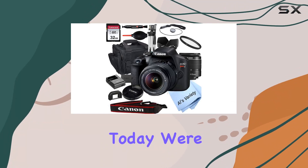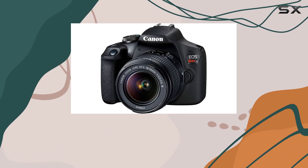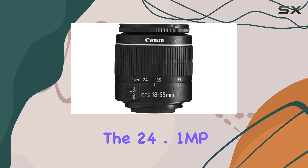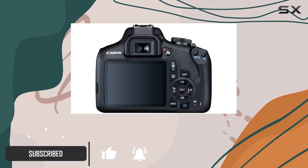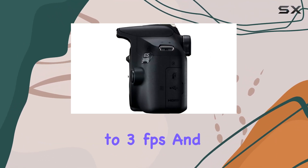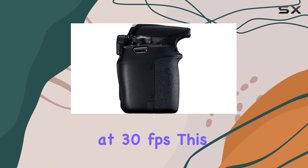Hey everyone, today we're diving into the Canon EOS Rebel T7 DSLR camera bundle, and let me tell you it's packed with goodies. The 24.1MP APS-C CMOS sensor and DIGIC 4+ image processor deliver impressive image quality, offering both speed and clarity — shooting up to 3 frames per second and capturing full HD 1080p video at 30 frames per second.